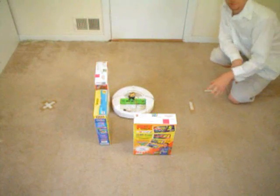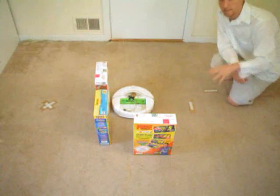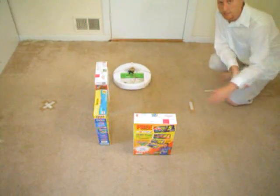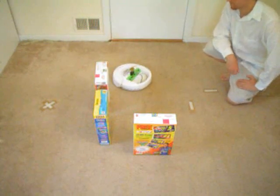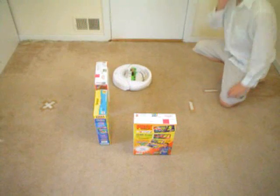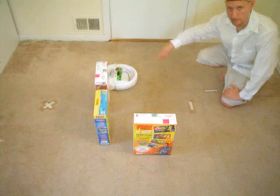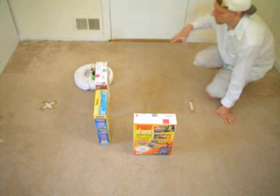This is still the same program that was running before, but now because there are more objects in the way it can't take that same path anymore. So it recalculates the most optimal path to take, which in this case is going the other way around. As you can see, it's doing 90-degree angles.